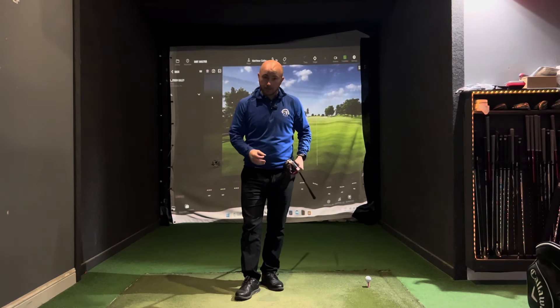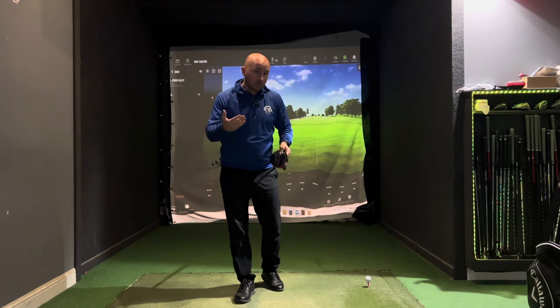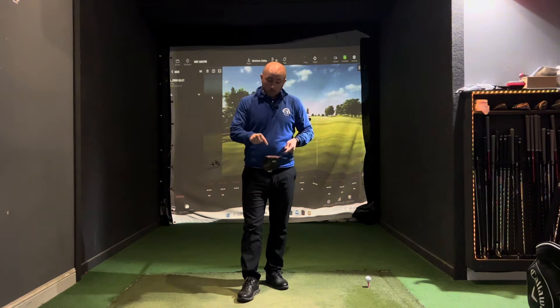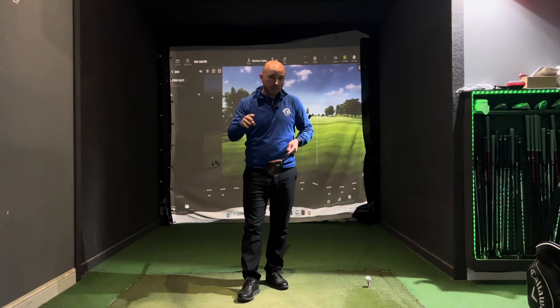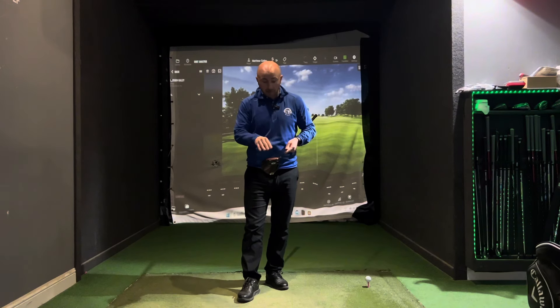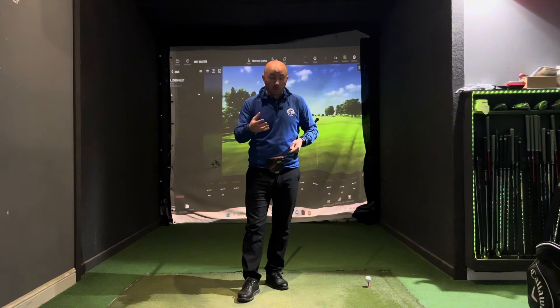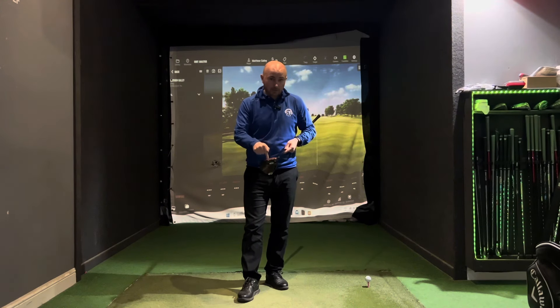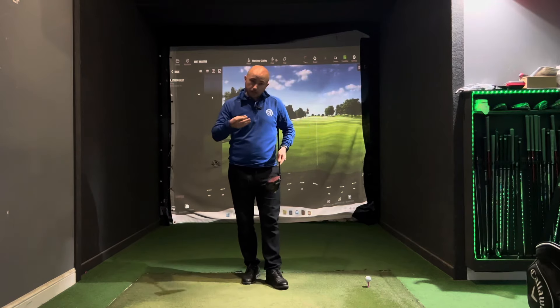Underpinning everything we do is we need to find the middle of the club face. As we go through these stages, if you're making changes and your strike pattern is all over the place, you're not going to benefit. So rule number one: we've got to find the middle of that club face.